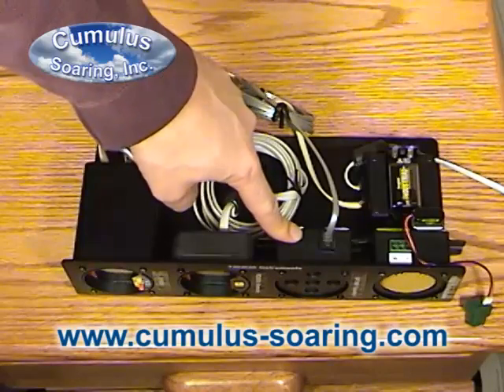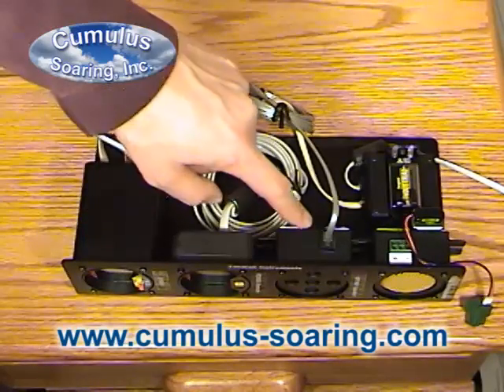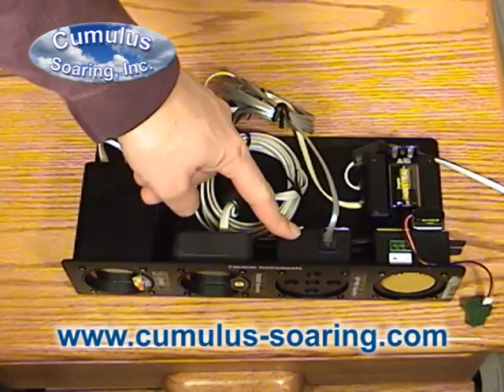This is the optional external speaker. There is a built-in speaker, but if you want a speaker back behind your head, you can buy that as an option.